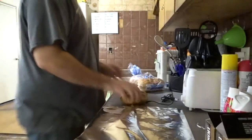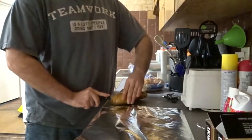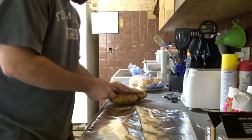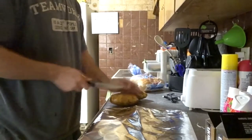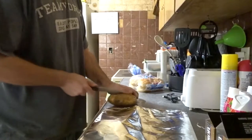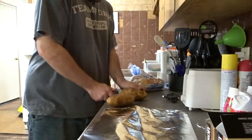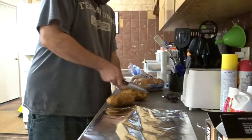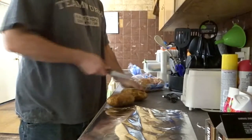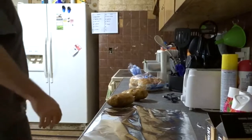I'm gonna show how I do my potatoes. Got them all cleaned off here. Take a knife and make three slits down them — don't actually cut it in half. Got that done.